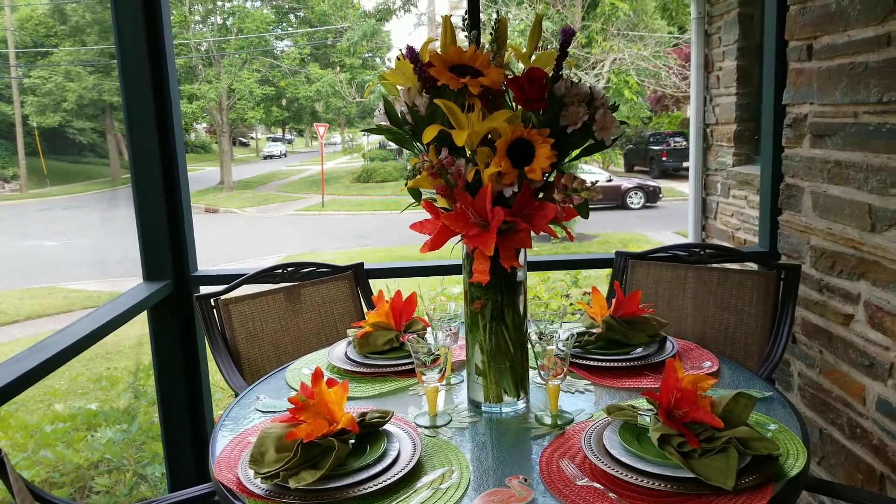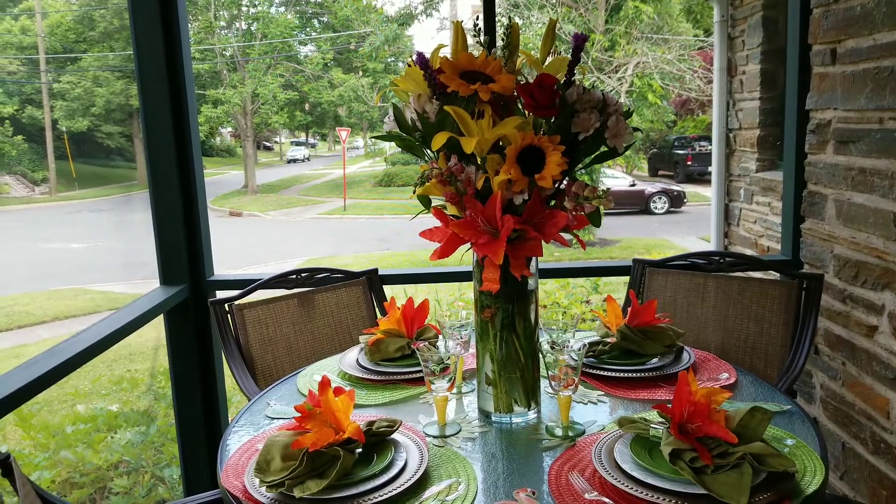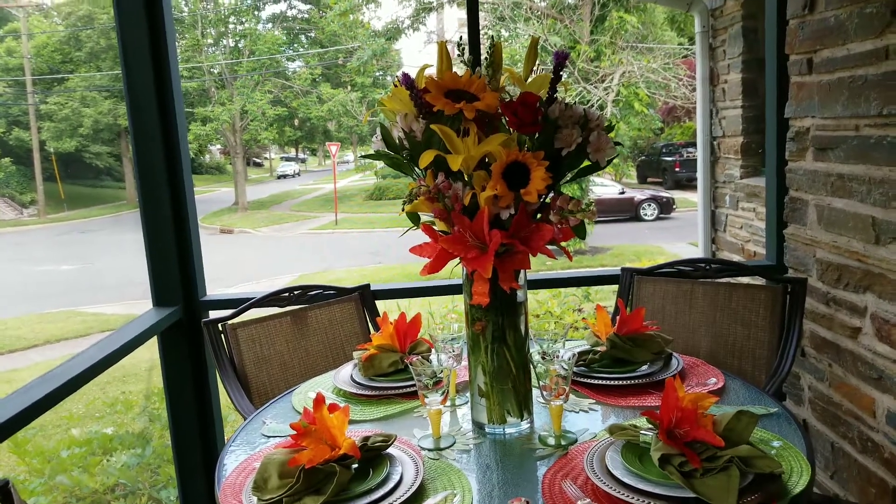Liz does tablescapes and thrifting, and a lot of different things on her channel.